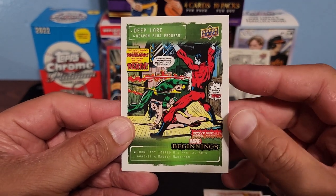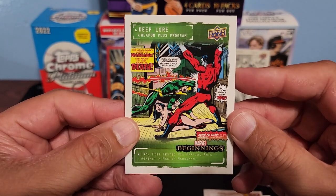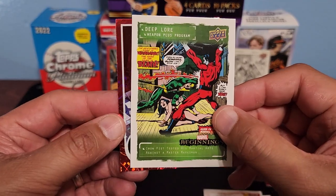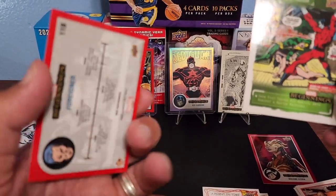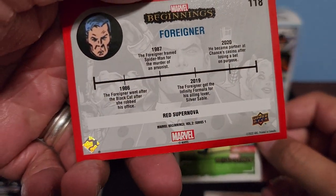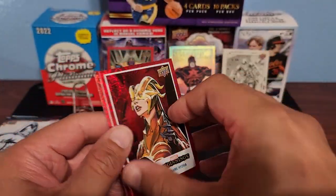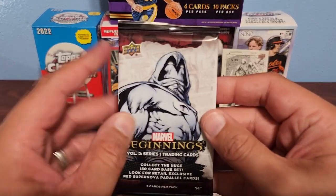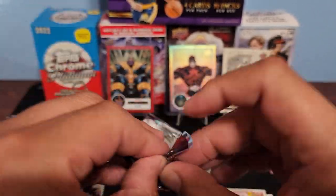Edwin Jarvis and we got another Supernova back — Echo, Jarvis Deep Lore. This one we don't have yet — is that Iron Fist? It is Iron Fist. Which one do we get? Foreigner — not too familiar. Red Supernova Foreigner. So we've got two red Supernovas already. Maybe we did pull it on the other box; we'll go back and look.